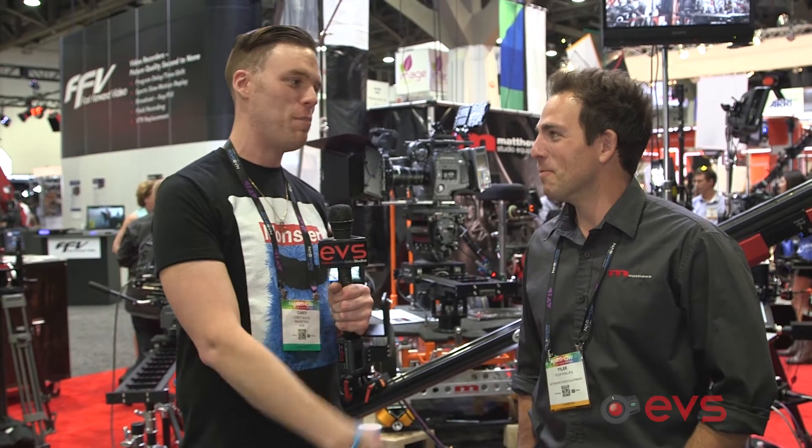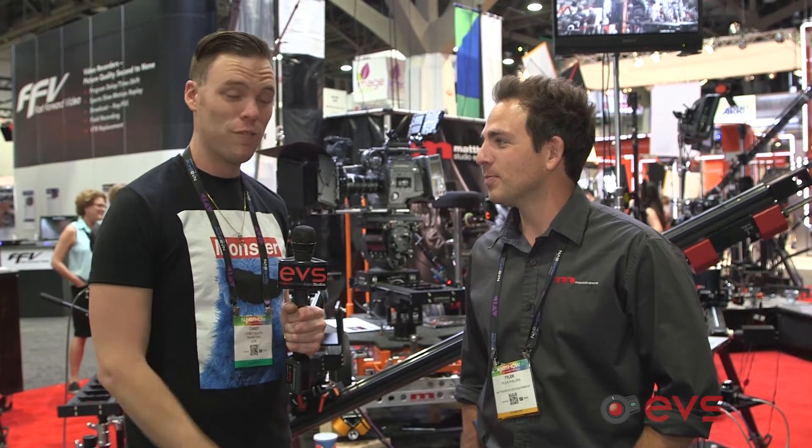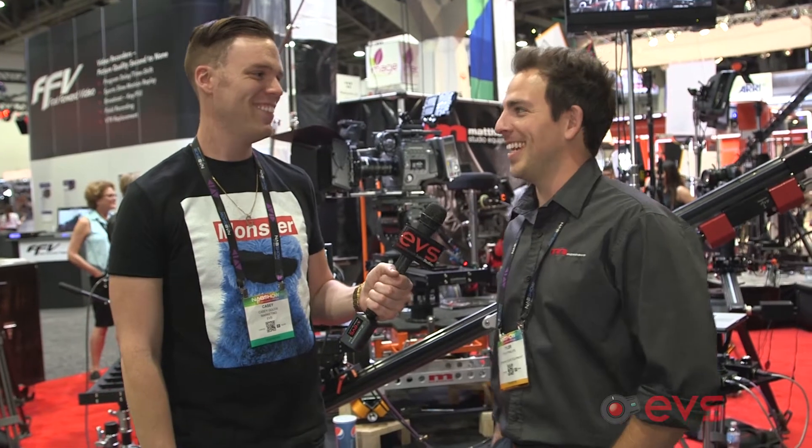NAB 2014 at the MSE booth with Tyler Phillips, son of Ed Phillips — family owned and operated. They have lots of new stuff to show today.